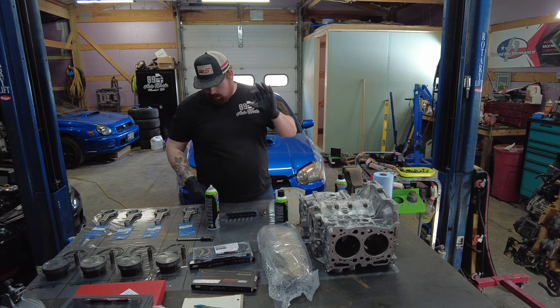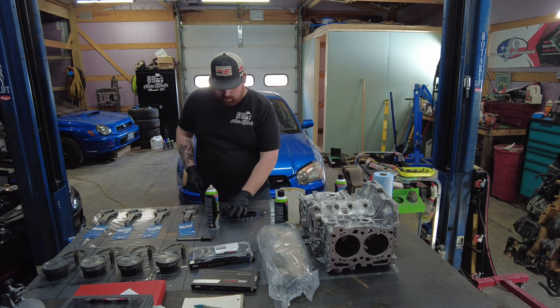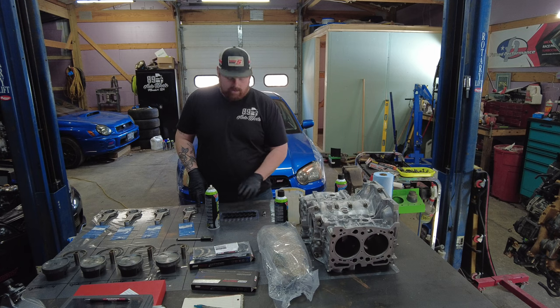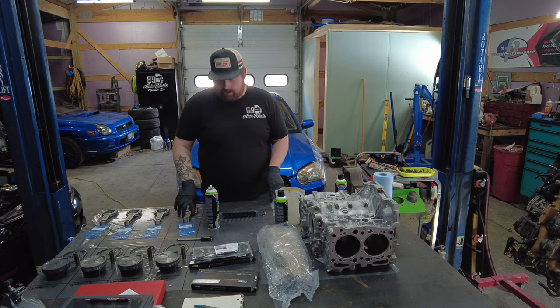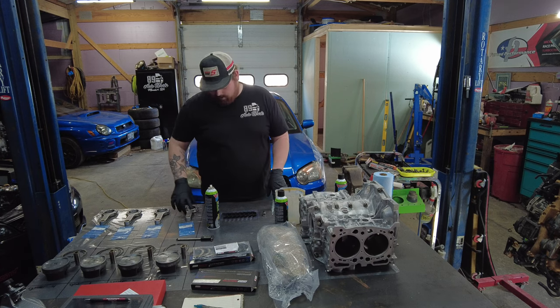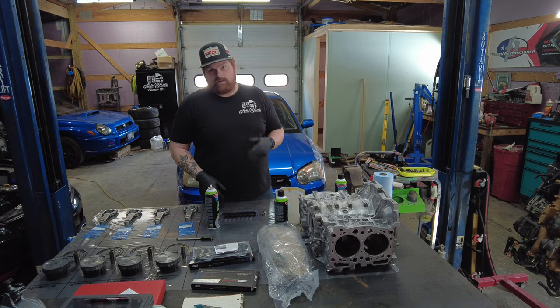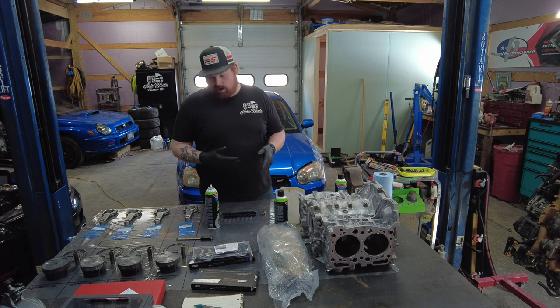We're going to use these P-max bearings. These bearings are numbered one through eight — we're going to use one and two in connecting rod number one, and so on, so we can keep track of them. Then we'll go back and measure, and if we need to take them apart to get our tolerances where they need to be, we will.